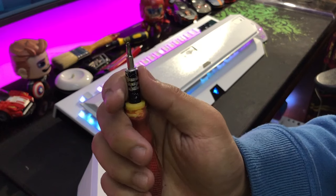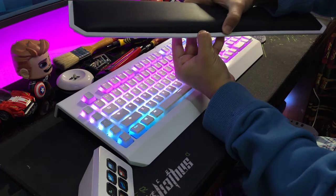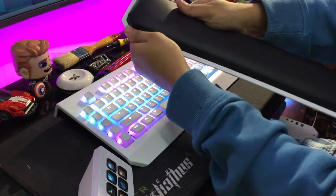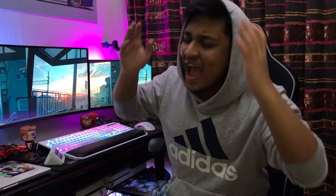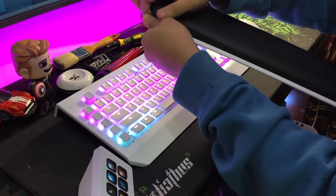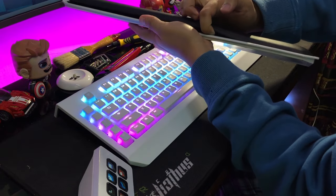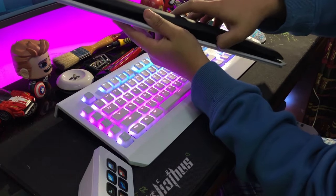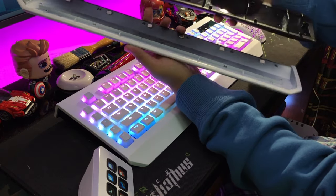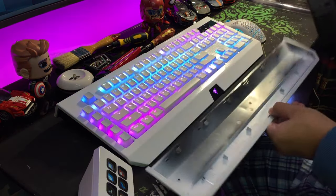After removing the pads, you will be able to see three different screws on the top part. Get your screwdriver and unscrew the top three screws. Once that is done, you will be able to separate the cushion from the plastic. What you have to do is hold the plastic with one hand and try prying off the cushion towards you. As soon as you do it, you'll hear a nice little click — slowly pull it towards you and it should pop out of the case.